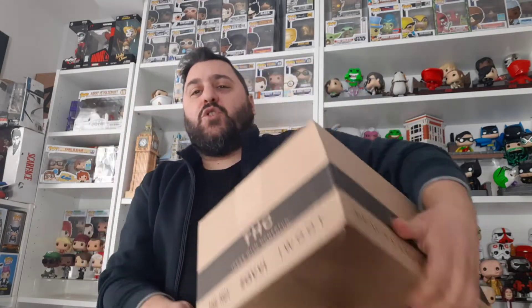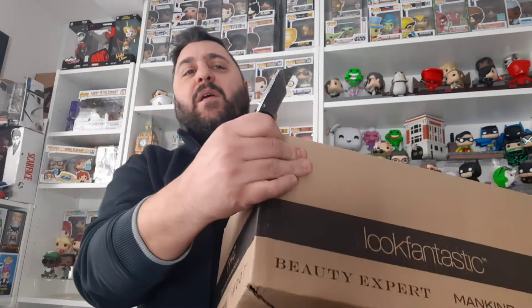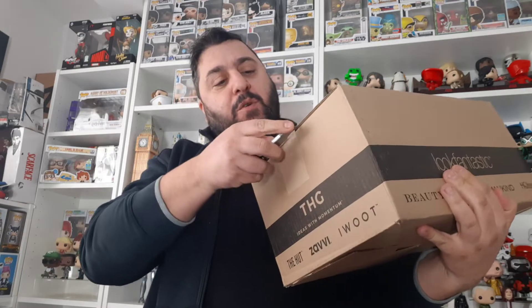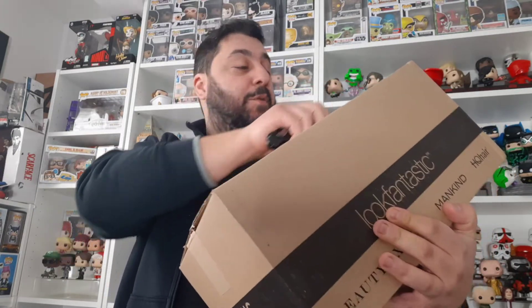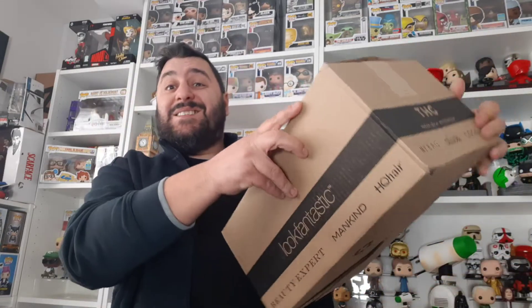I'm sure most of you know how it works by now. You set up your subscription on Pop in a Box's website, thumbs up pops that you want, thumbs down pops that you don't want, and if you leave a neutral you stand a chance of getting them. I've left a few neutrals for ones I'm so-so about, and I've also thumbed up a few that my son might like — so you never know, let's see.